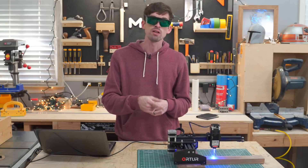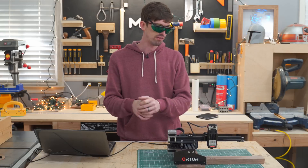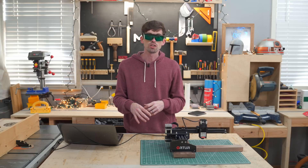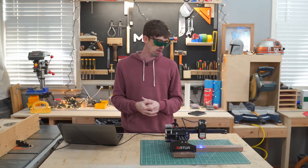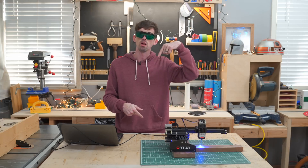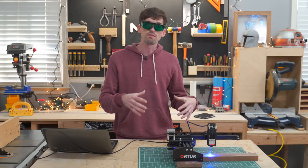I did get sent this free from GearBest to do a review, but this is a totally honest review to give you my real opinion. The structure is: I'll give you my initial take on the machine right off the bat, then we'll go into all the details, nuts and bolts, and a bunch of different tests. There are timestamps down below if you want to jump to any section.